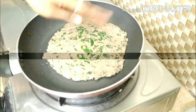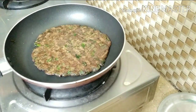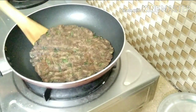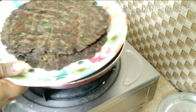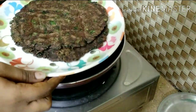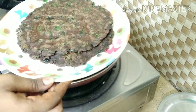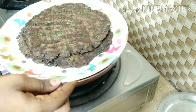I will add the coconut oil and transfer it to the plate. Add the coconut oil — it is very healthy.